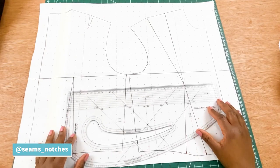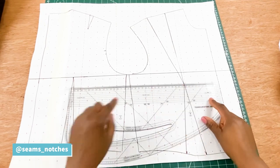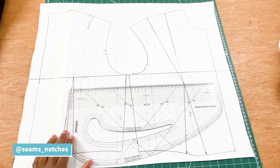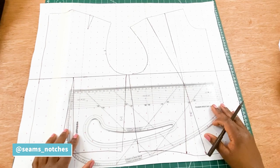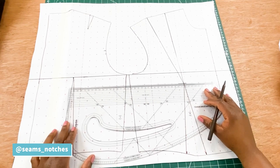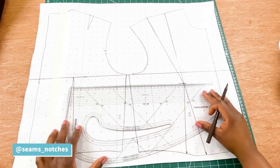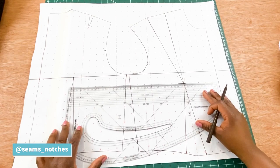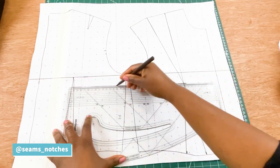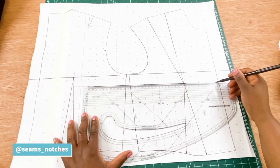We are going to take our ruler or pattern master and square a line across the apex point — that will give us the apex line. This line is very important when drafting the bra pattern. I'm just going to mark the apex point, then place my pattern master on that line to ensure it's straight, and square a line across the apex point.